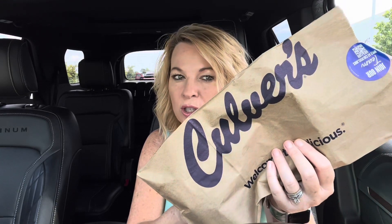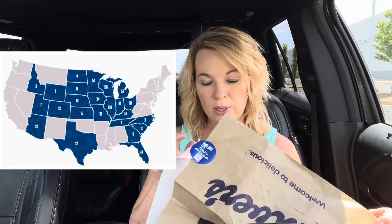Today I am at Culver's trying the returning Pepper Grinder Pub Burger. This was out like eight years ago, before I was doing reviews and before there was a Culver's in my area. I think they really expanded a lot — they're in 26 states now. I'll put up a little map here.